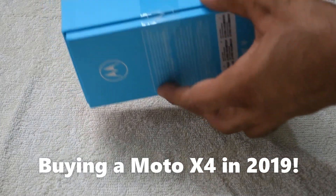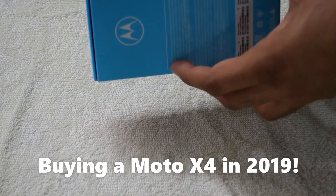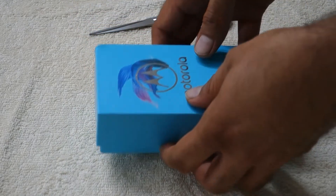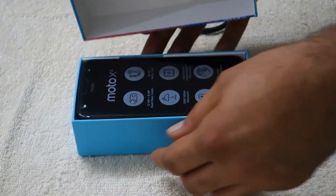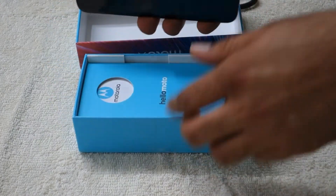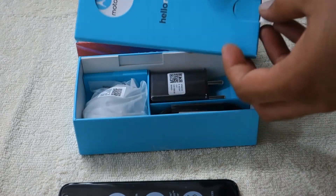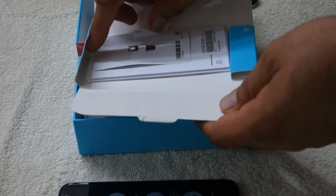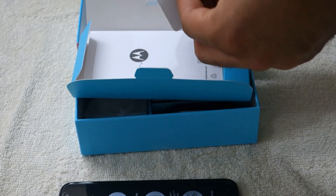Hello friends, let's do a quick unboxing review of the Moto X4 in 2019. I purchased this phone in 2019, even though it was launched back in February 2018, because it gets a great set of features and specifications and right now the price is very low on Amazon or Flipkart. First, here is the SIM ejector tool kit that you see on screen.